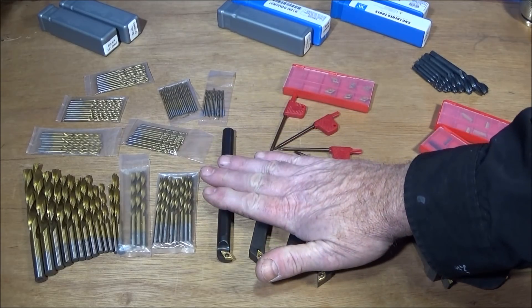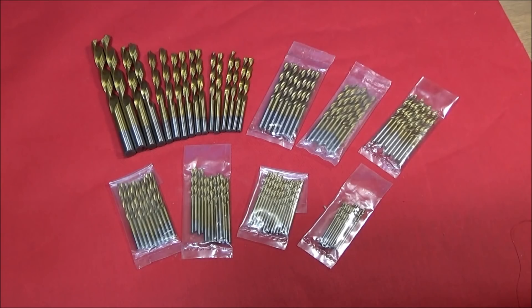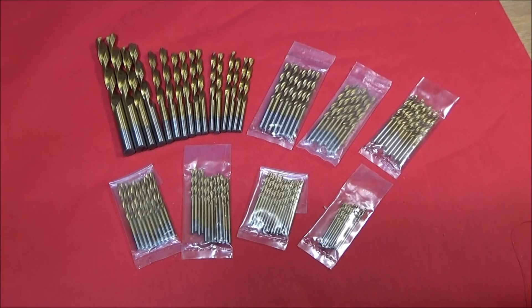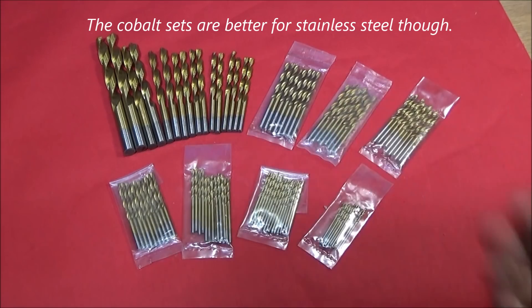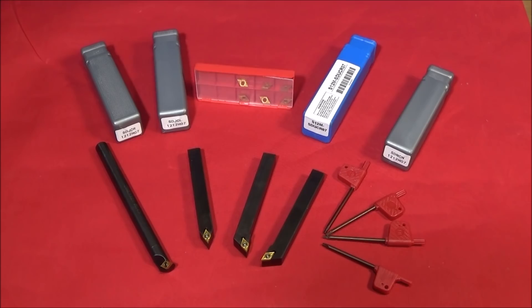In a moment I'll show you some of these tools in use on the Chinese mini lathe. The first set is this 100-piece titanium coated HSS drill set, ranging from 1.5mm to 10mm in diameter. The cobalt drills are normally twice the price of this set, so it's worth getting this set to keep costs down. At the moment I think they're on special offer, so if you have a look at the link below you'll see what an amazingly low price they're being sold for.